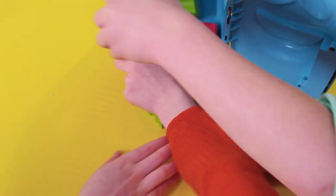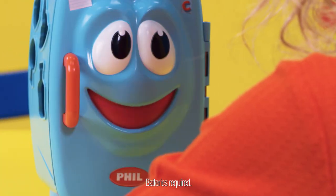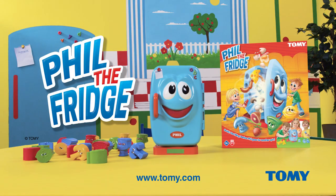Open fridge door, then collect any of your colours that fall out. Put all your food in Phil and win! Phil the Fridge — the shape-sorting fridge spinning game.